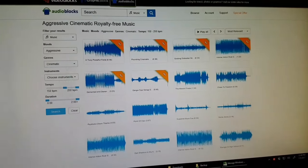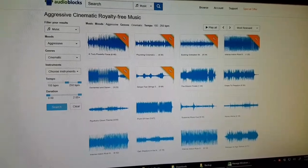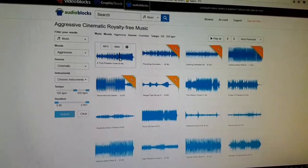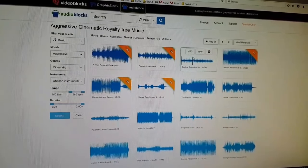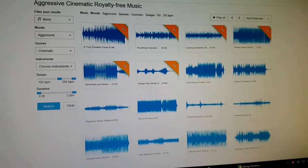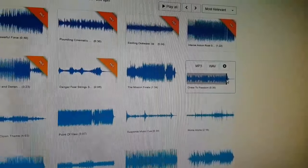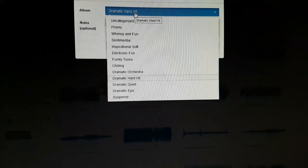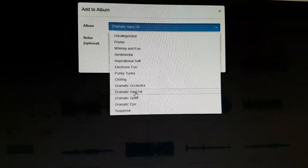So I'm trying out something different. This is called AudioBlocks. It's not free — the YouTube one is free — but AudioBlocks is like a hundred bucks a year. There's a whole bunch of different music and you can search by type. It's a similar thing to the YouTube audio library — you can search by mood, genre, instruments, and so on. If there's one I like, I hit add and I have a bunch of different albums I've created for different categorizations of how I like to group my music. This one I would put in 'dramatic hard hit,' save, and there it is.